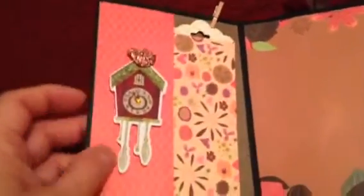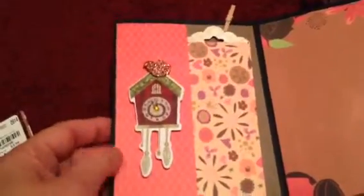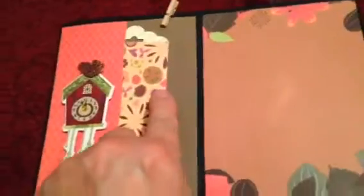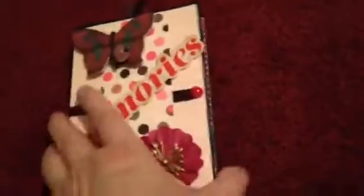This one here has a little cuckoo clock, which was also part of that sticker pack from the dollar store. Look how cute that is — that's adorable. Then I made another little tag that goes right here on the side pocket, or you can put a photo or whatever in there. And then this one I left plain because the paper was kind of pretty and printed — so I thought that was really cute, also to add a big photo.